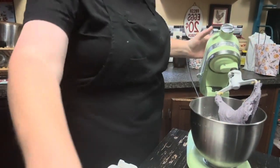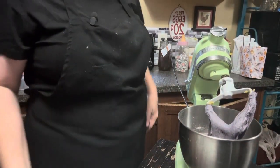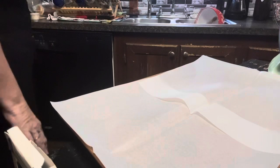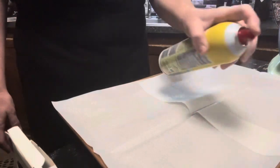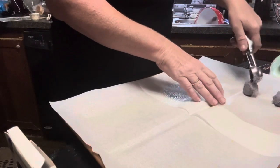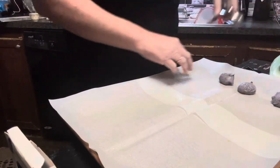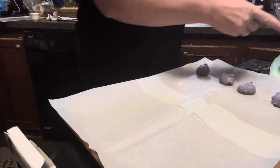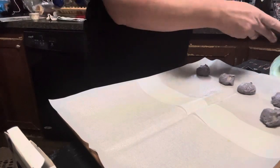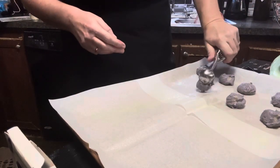Look at that pretty purple color. Now we're just going to get these ready to scoop onto a cookie sheet and get them in the oven. I bought some pre-cut parchment the other day and I'm going to give it a light spray because I don't want the cookies to stick. I just happened to be in the Dollar Tree and they had it, so I grabbed a pack. These purple cookies are going on our cookie tray.